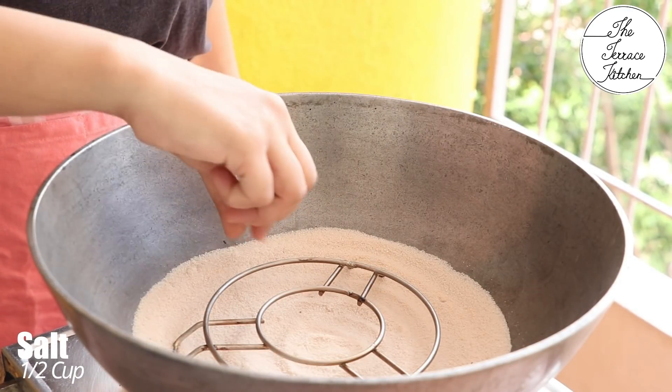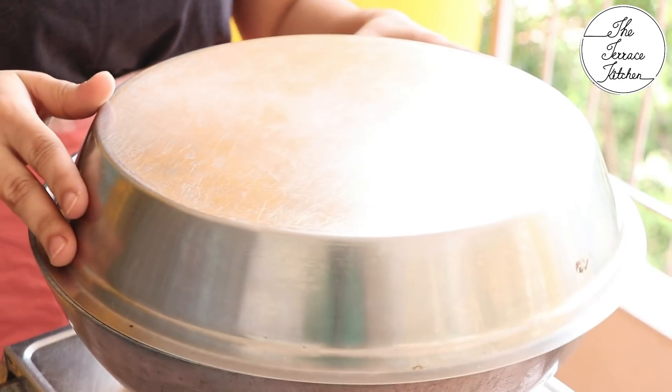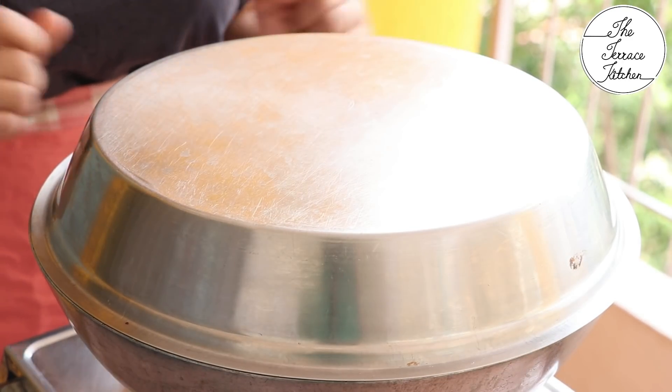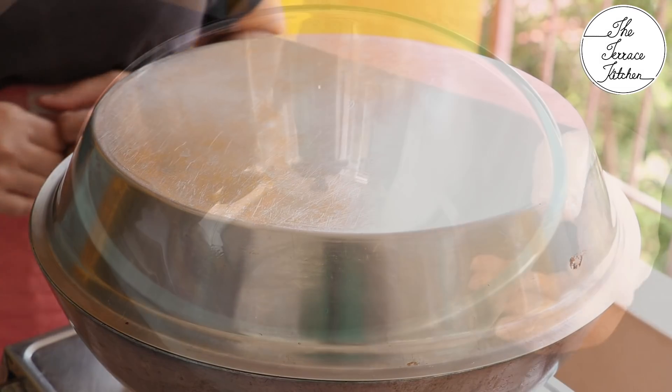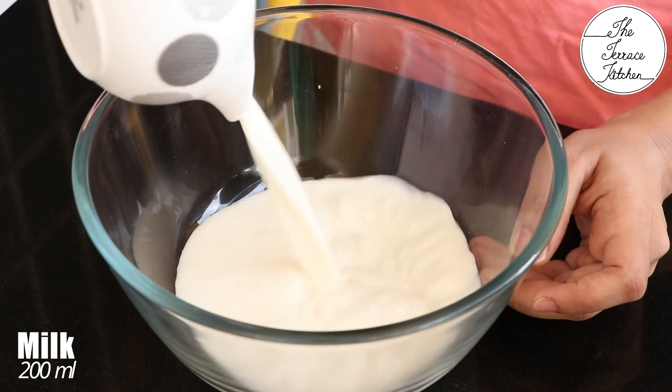In a kadhai, add half cup salt — the color looks different because I have been reusing this salt in baking. Cover it and preheat at medium flame for 15 minutes. You can preheat your normal convection or OTG at 180 degrees Celsius while our kadhai is preheating.